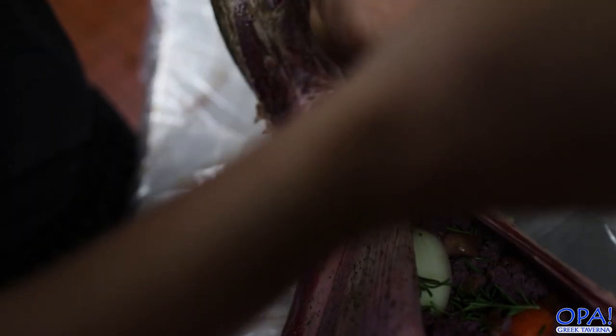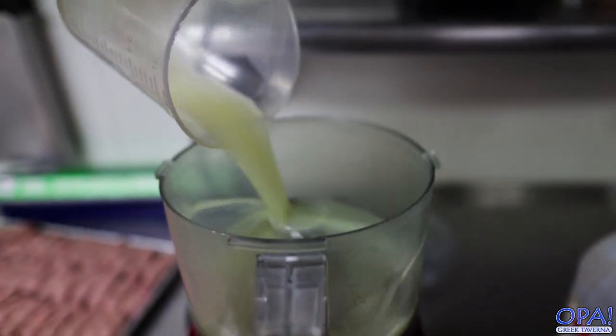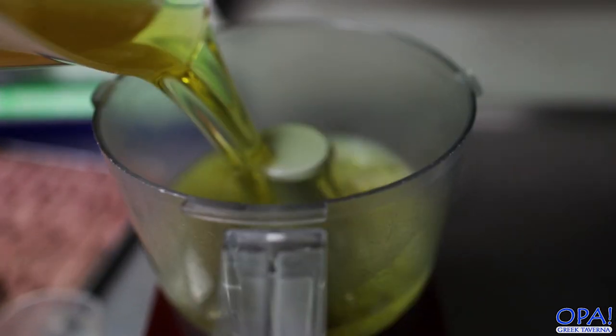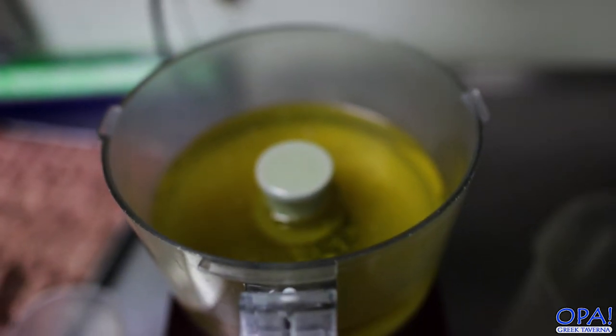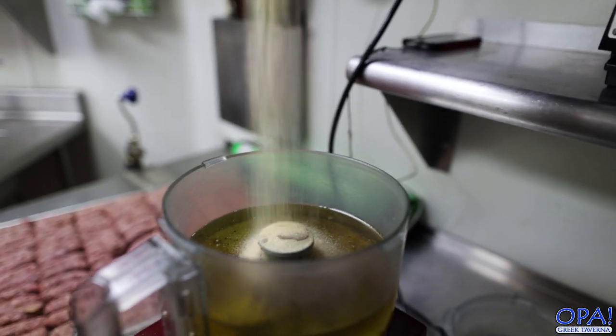We're gonna stitch this guy all the way up. Me and Chef Aaron, we're gonna make the basting sauce right now. It's gonna be composed of olive oil, Worcestershire sauce, and lemon juice — one and a half cups of lemon juice, four cups of good extra virgin olive oil, six ounces of Worcestershire sauce, and two ounces of garlic.